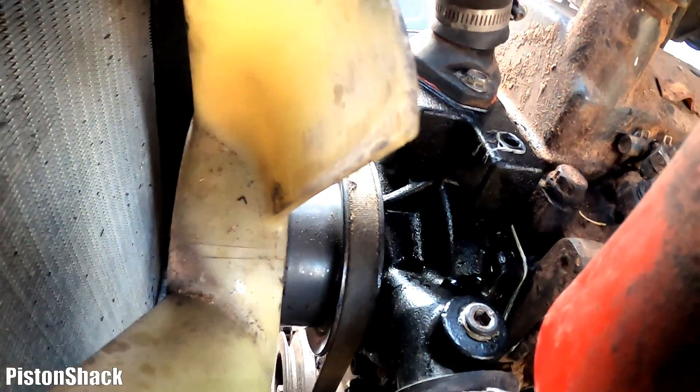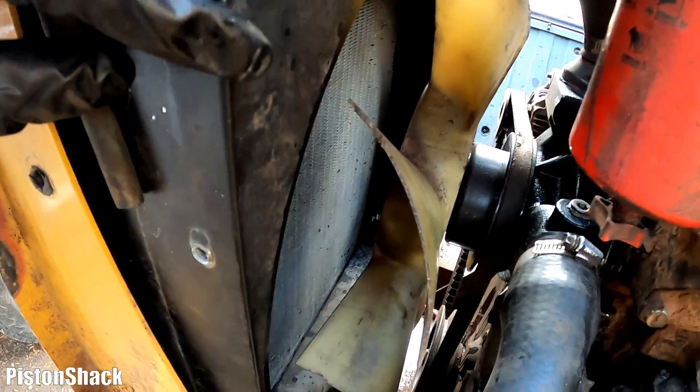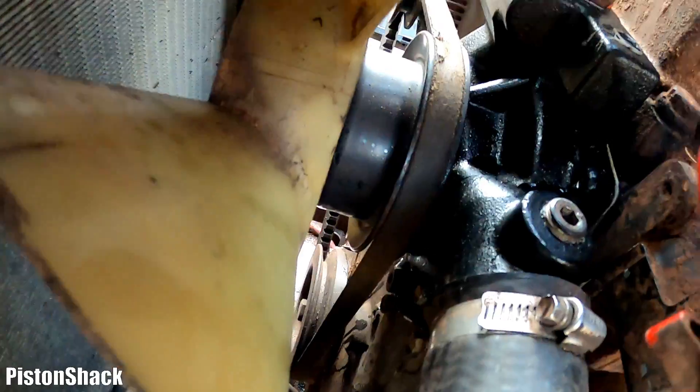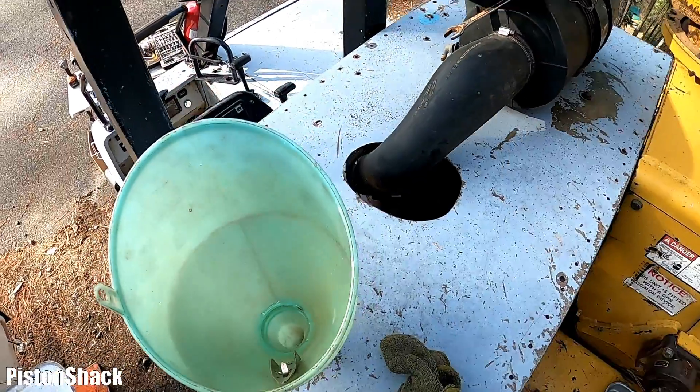Both plugs are back in place and tight. Before we continue filling up, let's check and make sure we don't have any coolant leaks or drips. Everything looks good — the bottom radiator area is good. I don't see any coolant coming out.